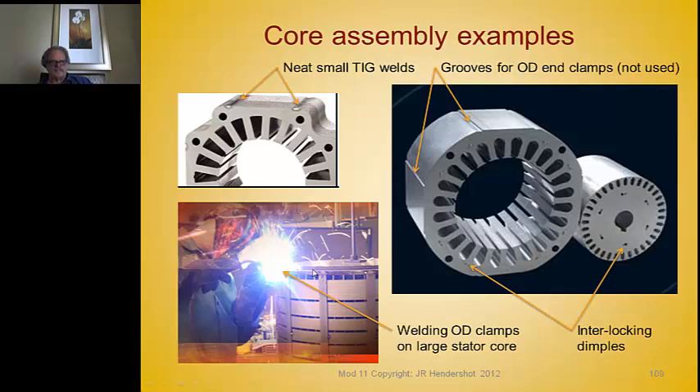Special spot-welded lamination spacers provide cooling vents through the core. Steel straps are placed across the OD to hold everything together, with finger plates on the ends — all hand welded. This mounts inside the frame of the machine and provides cooling vents, which is very important.